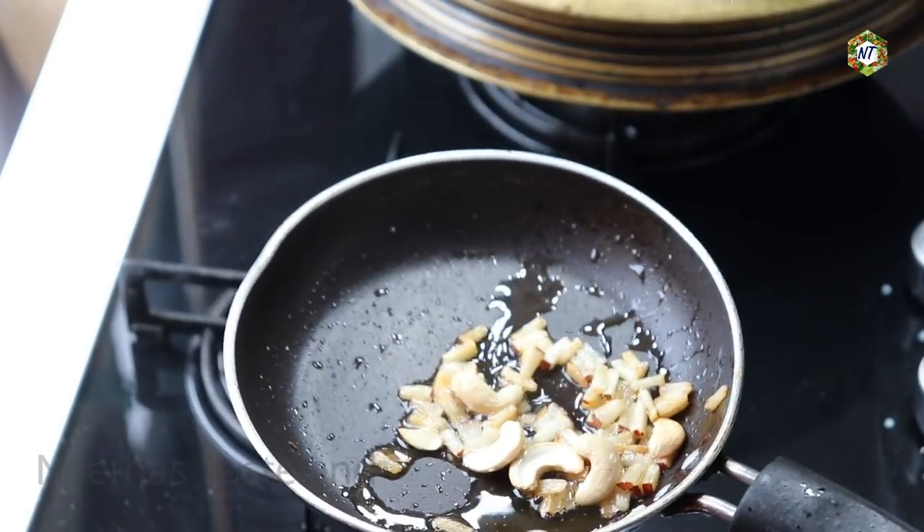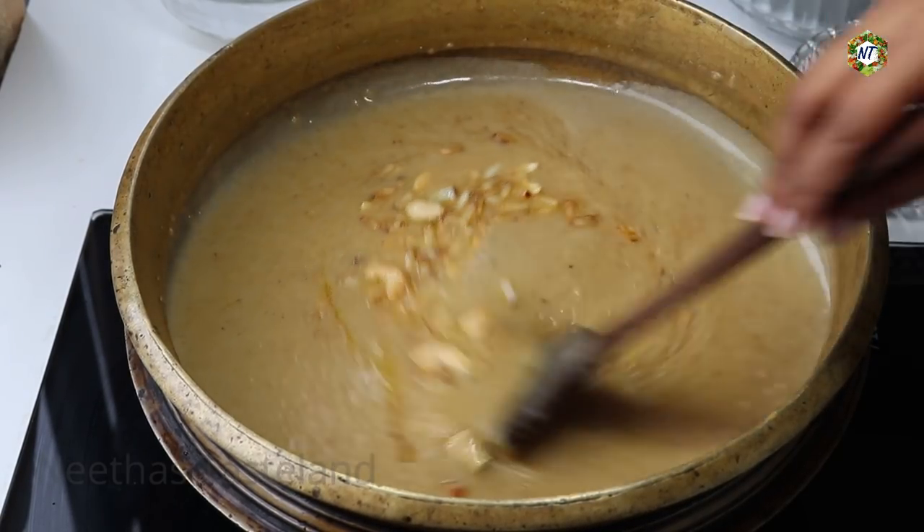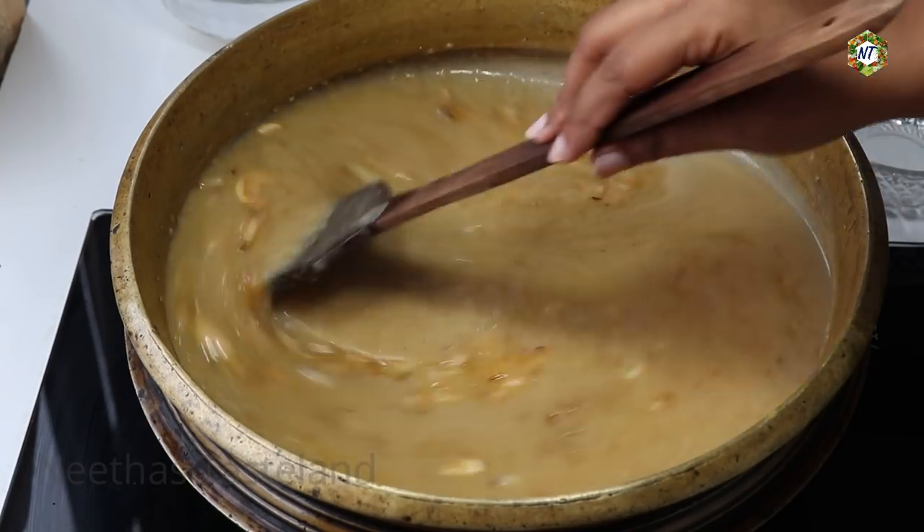I will finish the last garnish. Now we are going to mix everything together. Here is Paisam perfect.